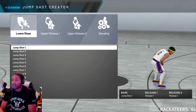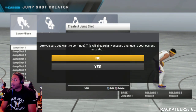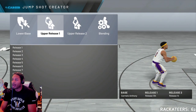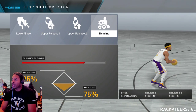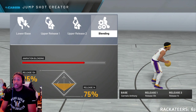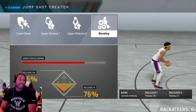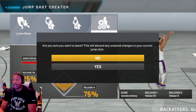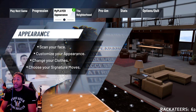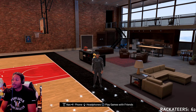Let's get right into it man. Look, I want to show you all the jump shot that I have been using, and I hope this is it. Boom, this is it right here. This is the one that I've been using for the last few days. It is Carmelo Anthony with the base, then you have release 134 and release 14.